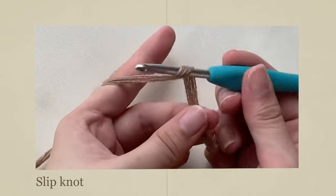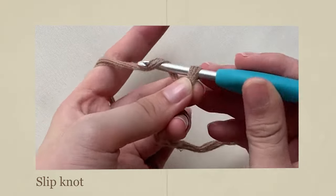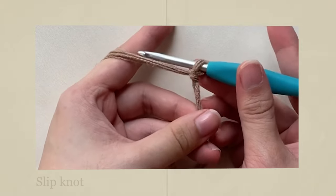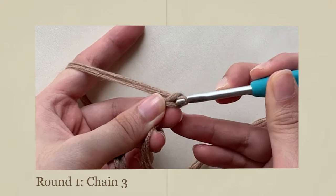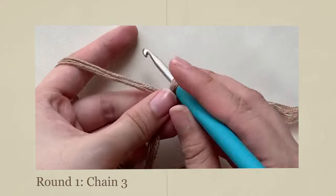Start with a slip knot. I like to twist my hook into a loop and grab the yarn. Next, chain 3. To chain, wrap your hook around the yarn and pull through. Do this 2 more times.